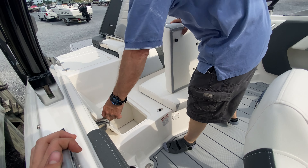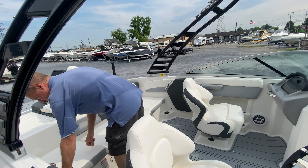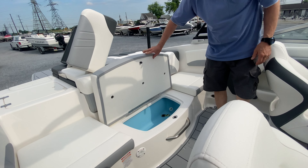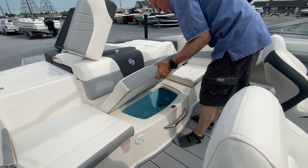This boat will be used for more than just wake surfing. You will be king of wakeboarding, slalom skiing, and teaching your friends on the combo pair. They put a midship cooler, all foam insulated — I believe it's 72 quarts, so it's sizable.